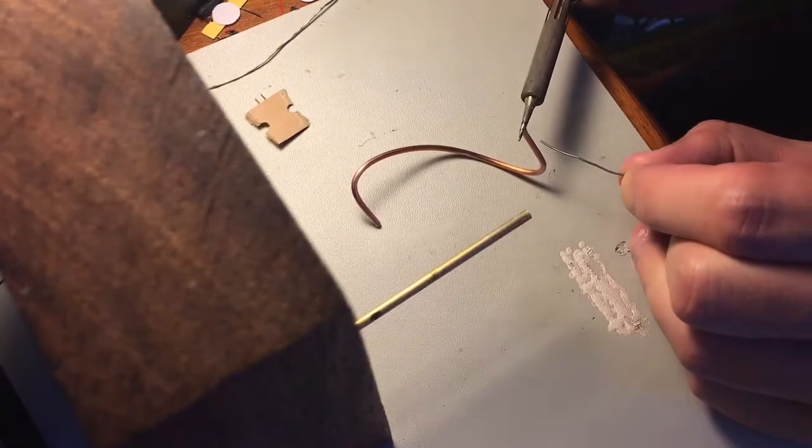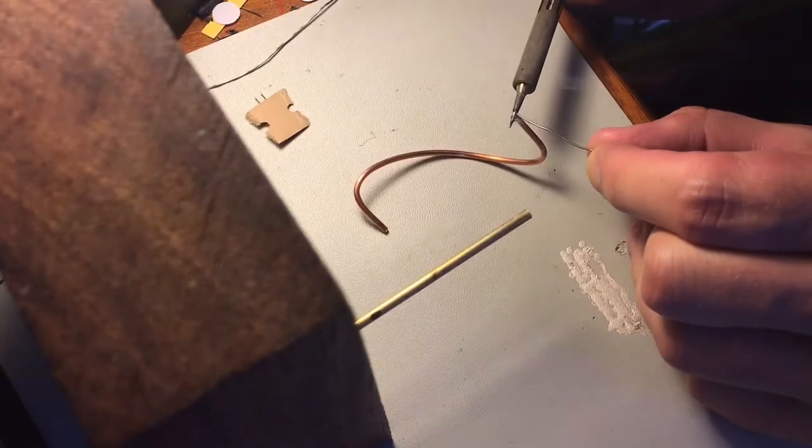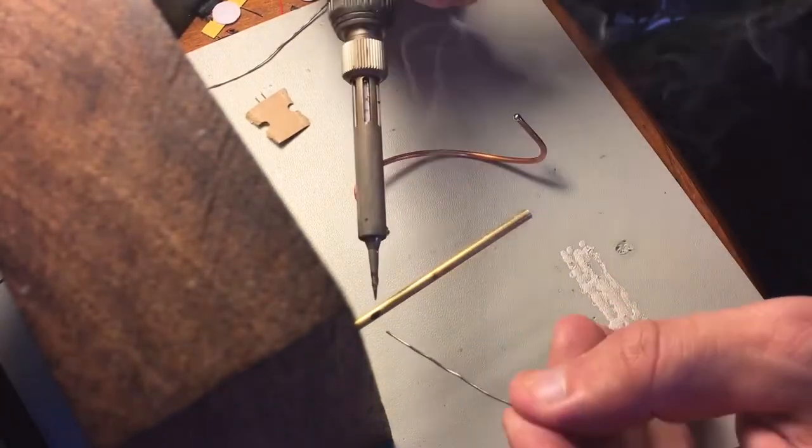Trap 3. Being a loop antenna, I'd imagine it unadvisable to use any ferrous material at all, including the braid of the coax, which is running straight through the whole antenna.